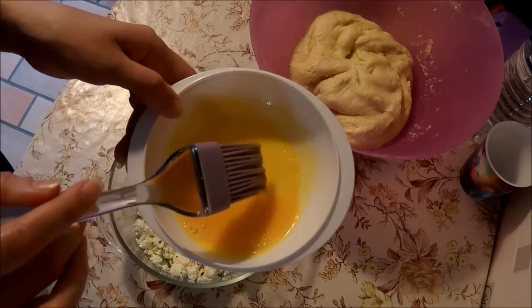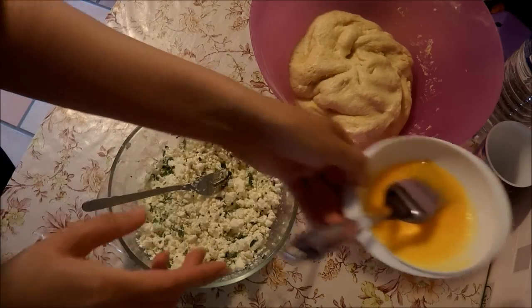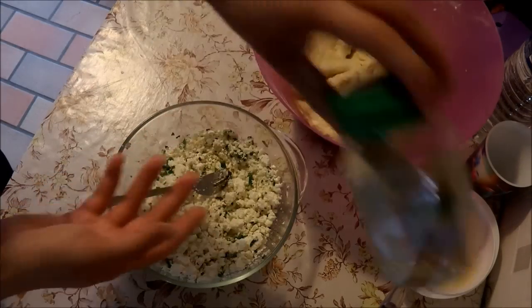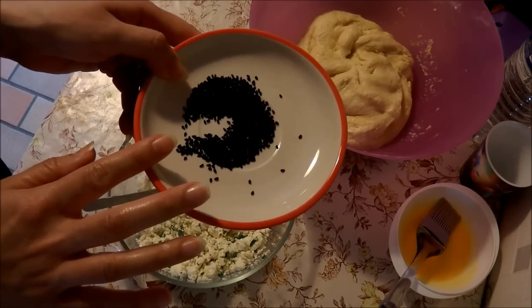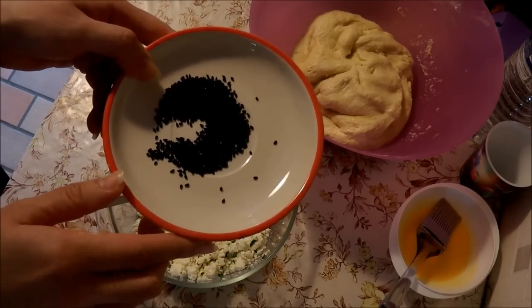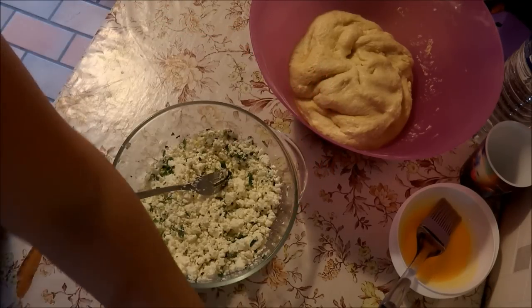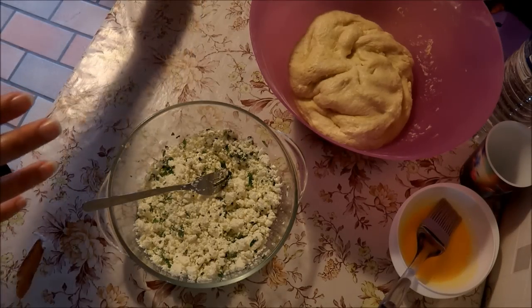J'ai pris deux jaunes d'œufs, j'ai mis un tout petit peu d'eau pour que ça soit un petit peu plus liquide. Ensuite, vous avez le sésame et le nigelle — j'ai oublié le nom exact, mais je l'écris là. Et il vous faut un plateau.